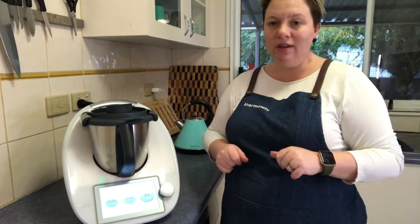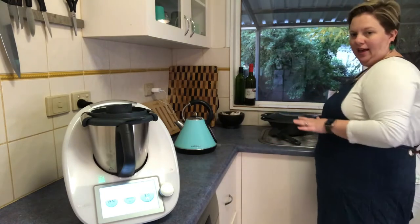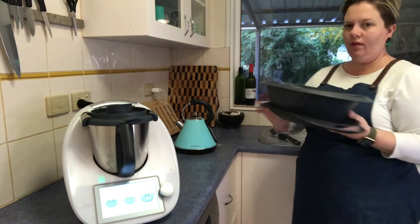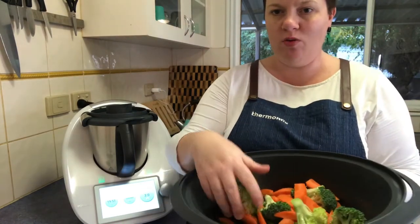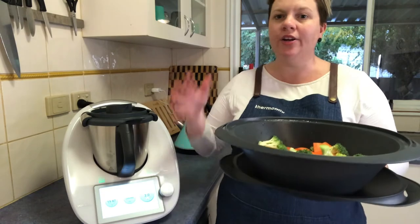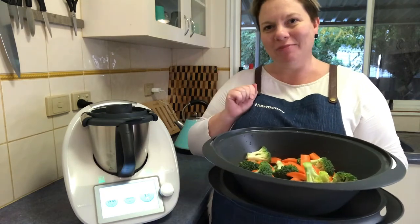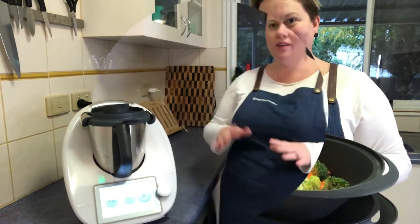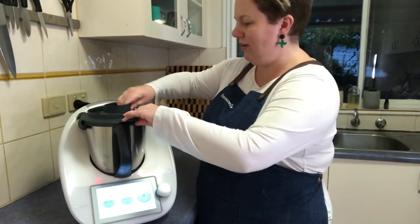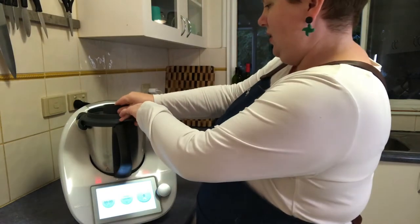After that 20 minutes is done, I'm going to come and put my veggies on, which I've got all prepared in my Varoma, and continue cooking the potatoes to steam up top. Let's check back in 20 minutes. Okay, that just finished 20 minutes. What I'm going to do now is just take that measuring cup off and pop my Varoma on top.